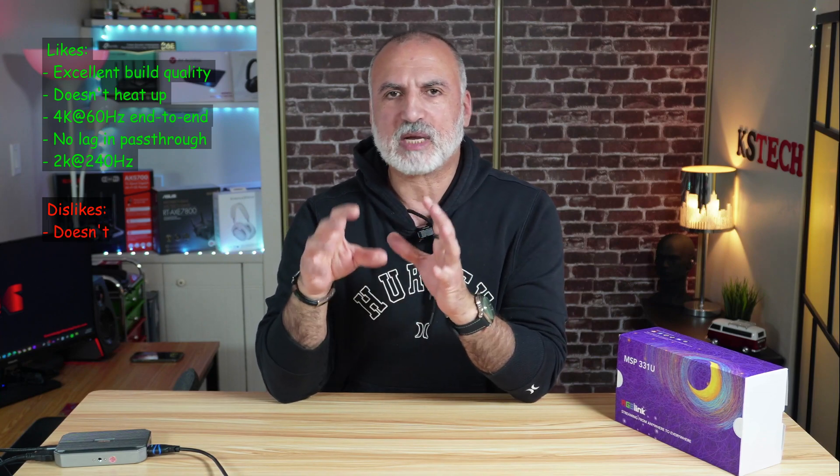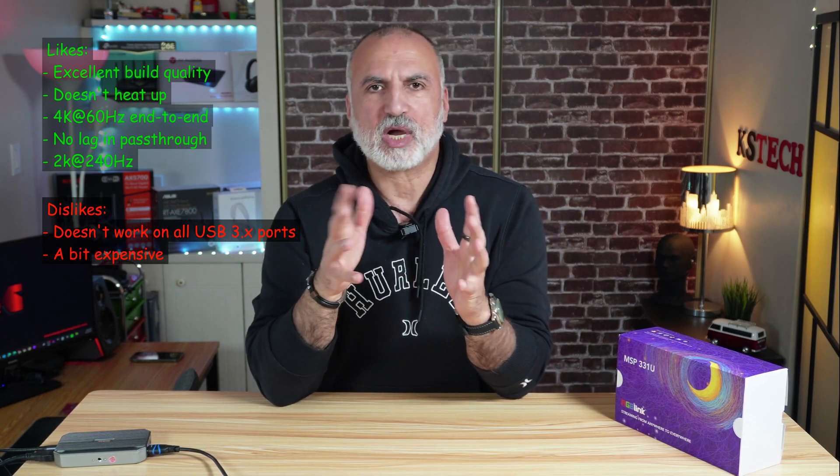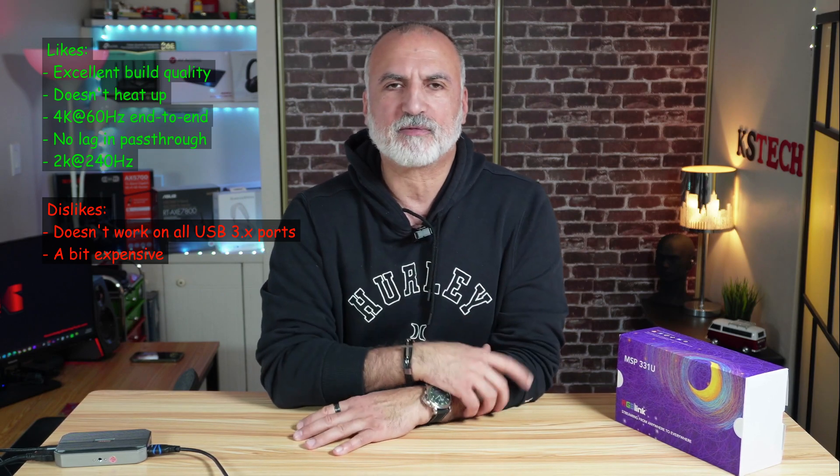Let me tell you what I like and what I don't like about this capture card. Starting with the likes: I like that it is very well made, all metal, and it doesn't heat up at all. I also like that it can capture and pass through in 4K 60Hz without any lag. What I don't like: first, when I connected it to some USB ports in my PC it didn't work — it is very sensitive to USB ports. When I connected it to very fast USB ports it didn't work, but on USB 3.1 it worked flawlessly.